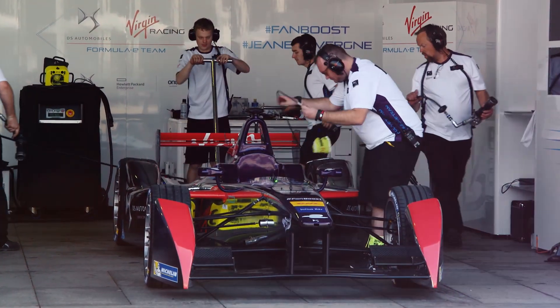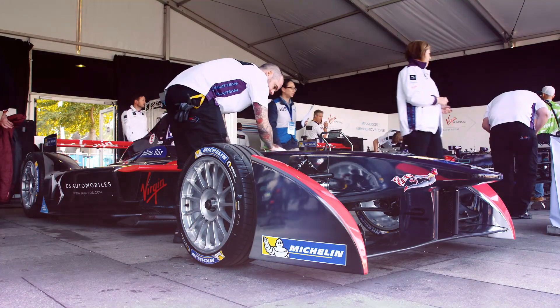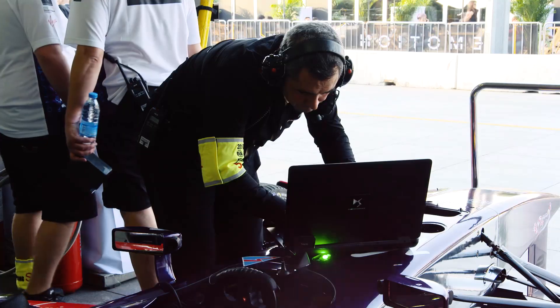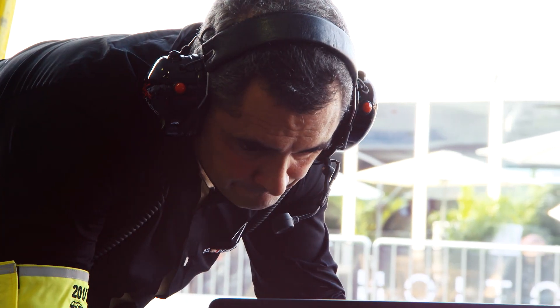For the second year of Formula E, DS Virgin Racing as a manufacturer has decided to completely redesign the power chain of the car. The battery is identical between all the teams, but everything else is different. We have designed a new motor, a new inverter, a new gearbox, a new differential, and all the power electronics that come with it.